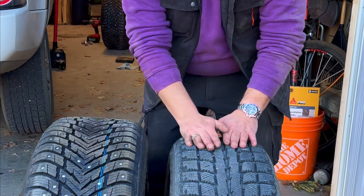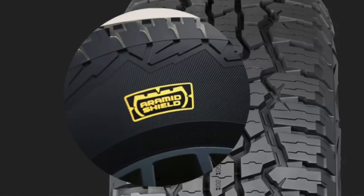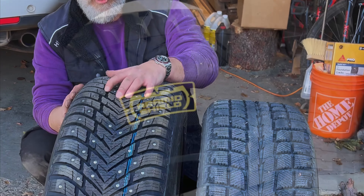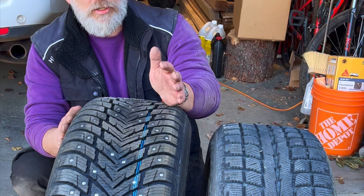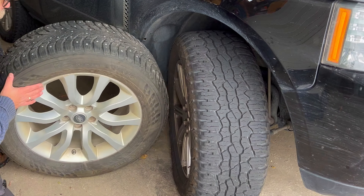This is a standard winter tyre that she's been running for a little while and you can see the overall design is a little similar. I'll just turn this tyre around so it makes sense to see. You can see there's an overall design that's similar.